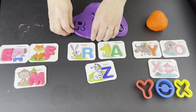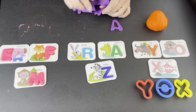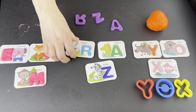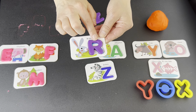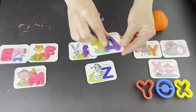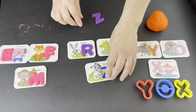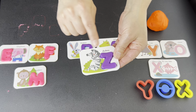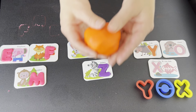Now it's time to pull up our Play-Doh and gather our letters. Pull up. R for rabbit. A for alligator. Z for zebra.